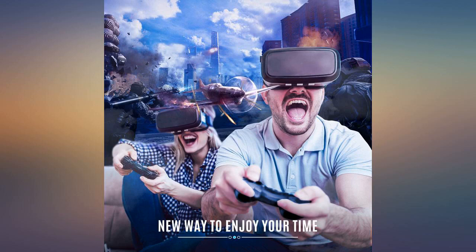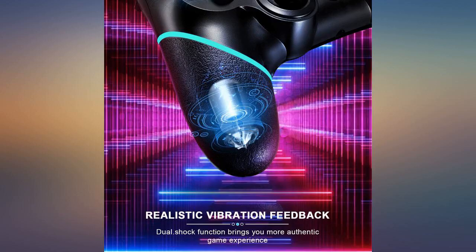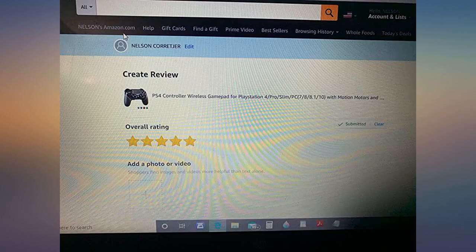I first encountered the DualShock 4 controller when I was playing on my PS4 and it was great — lightweight, great response time. The touchpad is also good and triggers are responsive enough for feedback. Now I switched back to PC gaming and this is great.